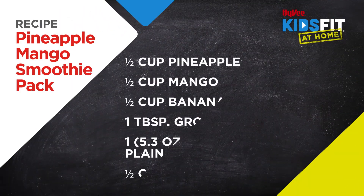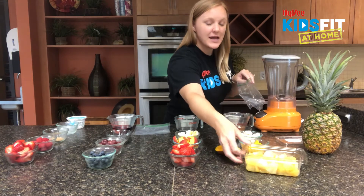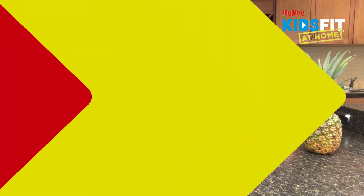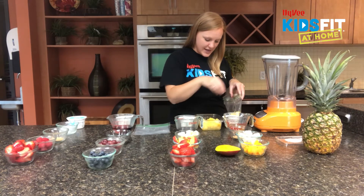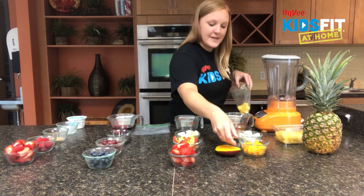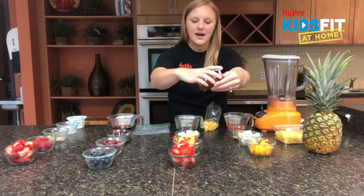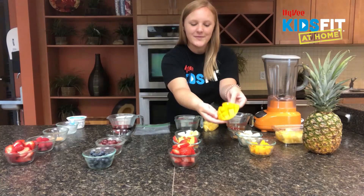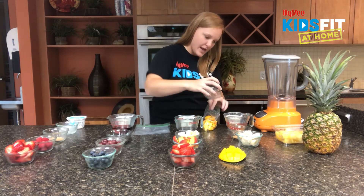We're going to start with our pineapple mango smoothie. We're going to add a half a cup of pineapple to our baggie — I grabbed pineapple shortcuts from Hy-Vee because that makes it nice and simple. Pineapple is a great source of manganese, which helps our bodies metabolize protein and cholesterol. Then we've got half a cup of mango. When you cut mango it kind of pops up like a little porcupine — that's how you shave it off.